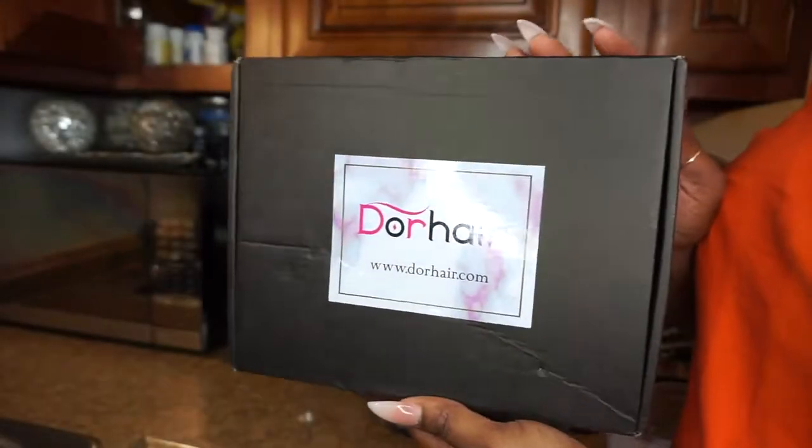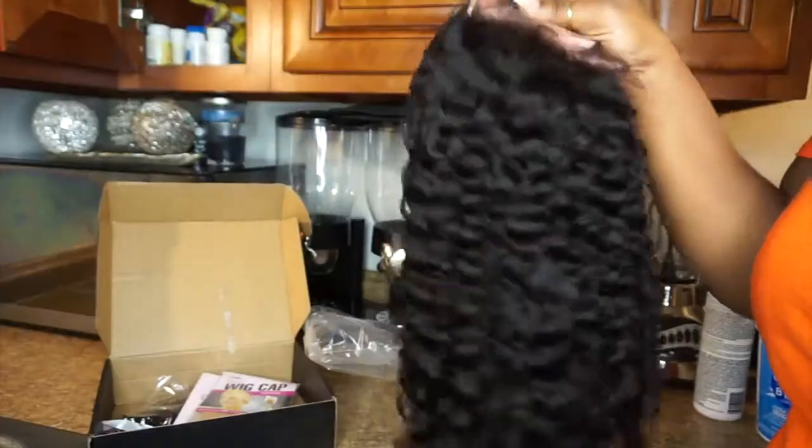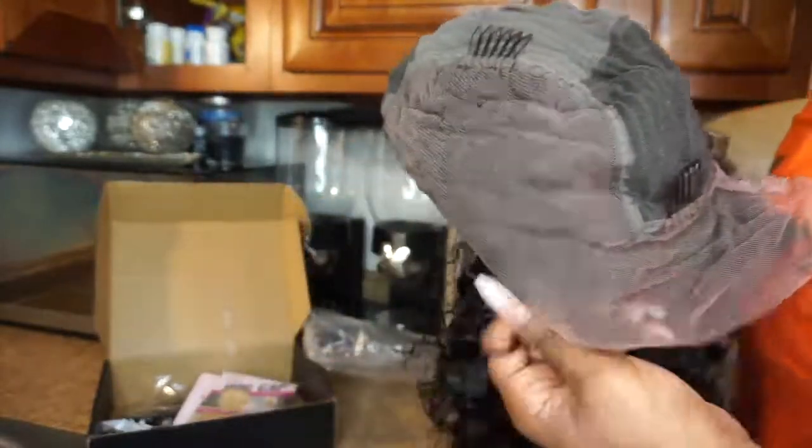Hi guys, welcome back to my channel. I am Keena and I am back with another wig review. This hair is from a company called Dora Hair. I have their 13 by 6 lace frontal wig and this texture is deep curly, the color is natural, this is 150 density and 20 inches. All of that information will be in my description box below, also with a link going directly to this wig.